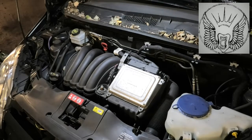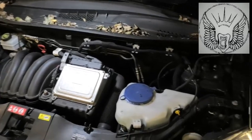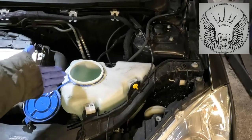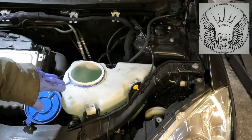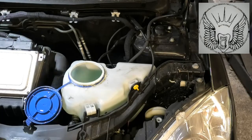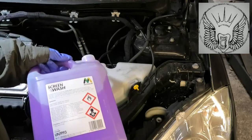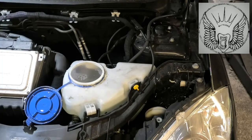I'm going to start with topping up some screen wash fluid, and that goes in that tank there. Okay, that's pretty full. That's where you would normally put your screen wash fluid, which you can buy from anywhere really. You can buy it concentrated or already mixed and just pour it in there. I'm not going to pour any more because it's pretty full.